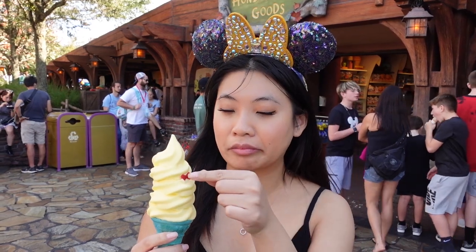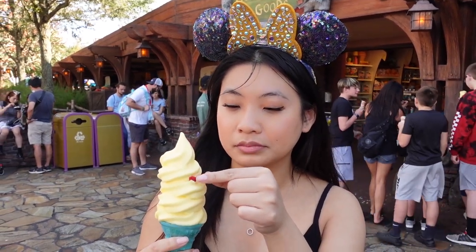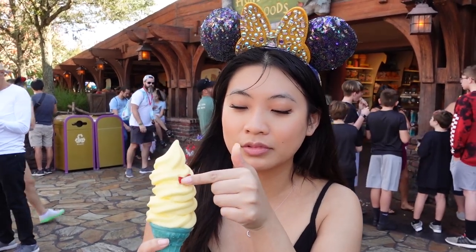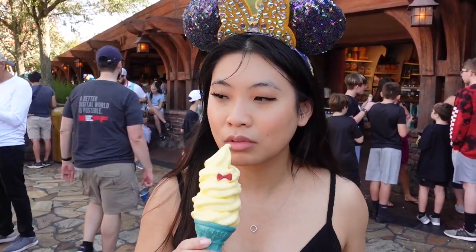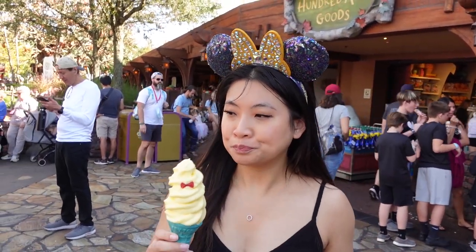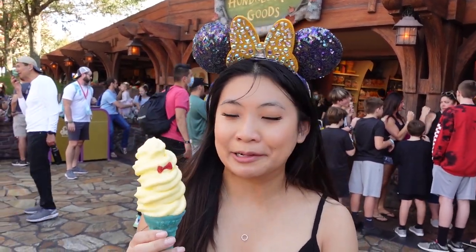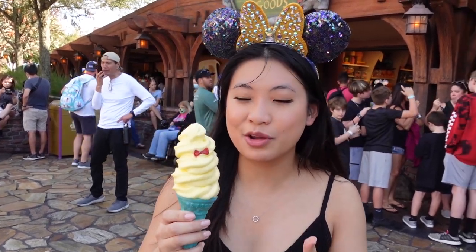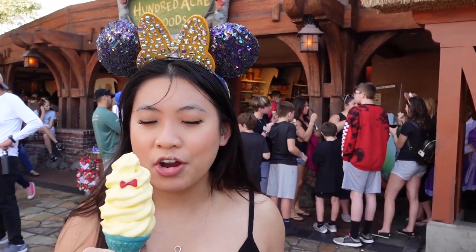Very good. It's chocolate. Try this bow — I like to keep it on, but you can't just have a little cute bow without eating it. So good. It's like — have you ever had lemonade on a hot summer day? That's what it feels like. Very refreshing.